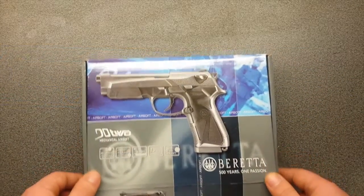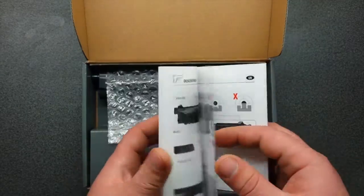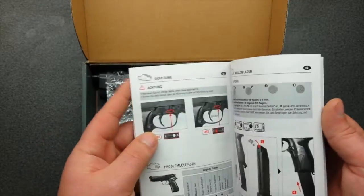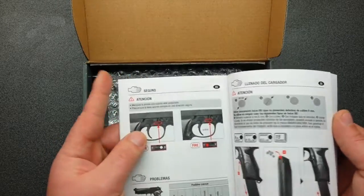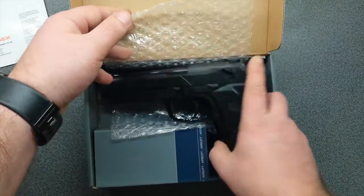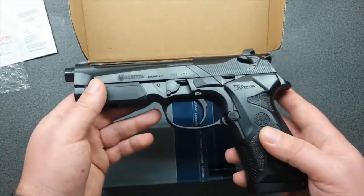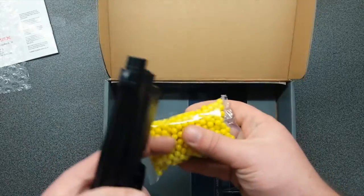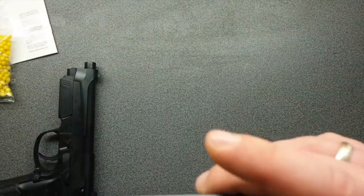First, the Beretta 92 mechanical one. What you see in the box is brief: instructions on how to clean it, maintain it, and use it — and not to shoot yourself in the head. And we have a gun, as well as 6mm BBs, made by Umarex.